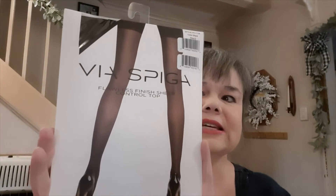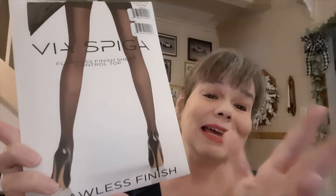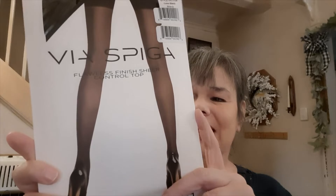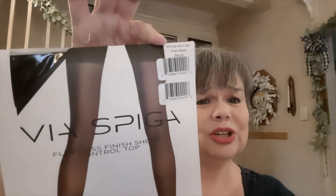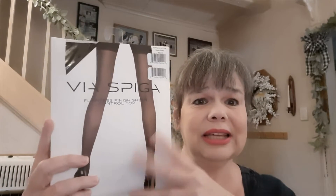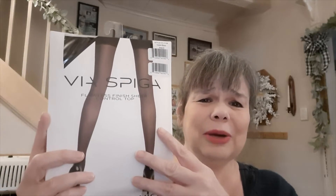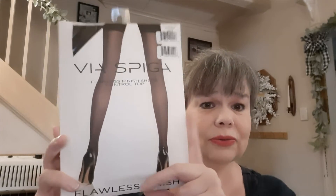In the clothing and sock area, I found the Via Spiga — they call them tights — Flawless Finish Sheer Control Top. But they're actually nylons, a little bit lighter. I got black in size D; my choices were D or B, so I decided to go larger just to be safe. I don't typically wear these but figured it's good to have a pair set aside in case there's a funeral or special event where I do have to wear stockings. These retail from ten dollars and up in other stores, so for a dollar I was grabbing it.